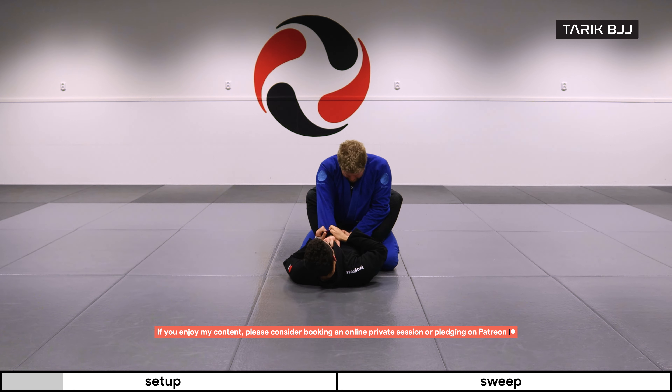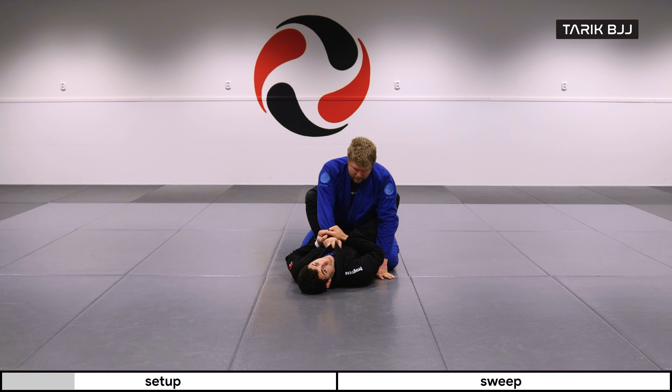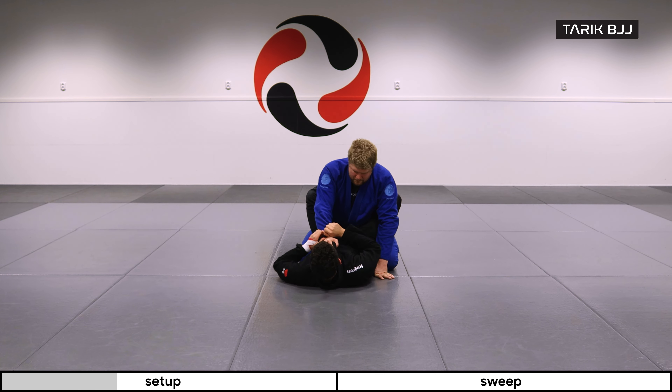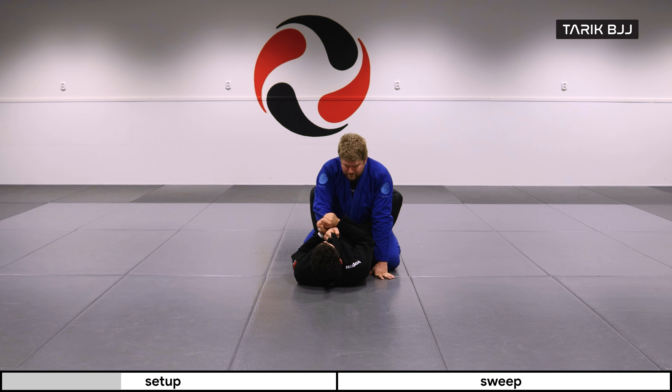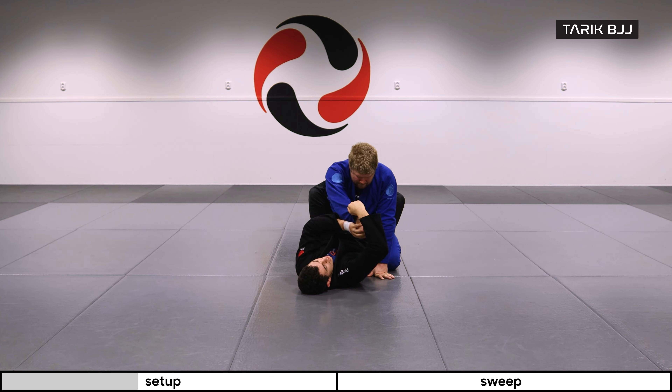In this scenario, I'm going to grab the sleeve that's grabbing my collar and try to break his grip. I grab with my hand across the top and slide my hand underneath his, grabbing my own wrist. What I'm trying to do is create something so I can push forward and break his grip from underneath. If he's holding on really tight, just pushing won't be enough, so I go under, grab my own wrist, and break it. Once the grip is broken, I grab his hand and pass it underneath my own wrist.